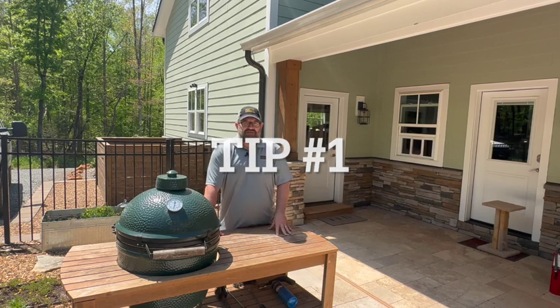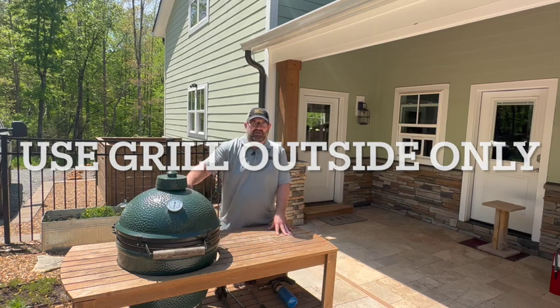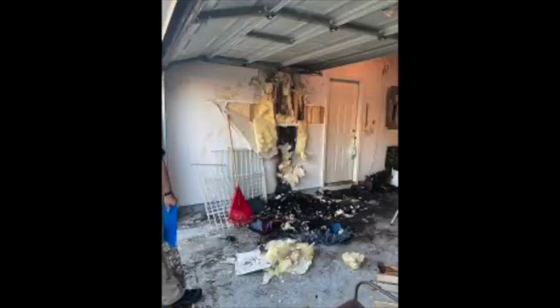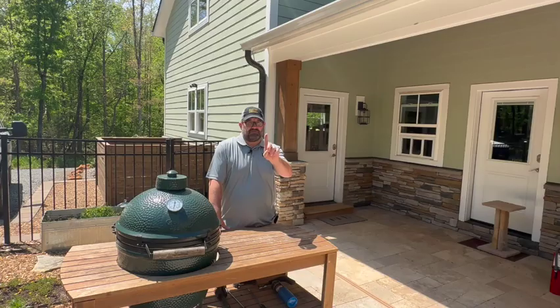Tip number one: we're only going to use our grills outside. They are not designed to be inside — they need to be out here where they have plenty of ventilation and away from combustible material. Not only should they be outside your house, they should also not be under a porch or any kind of combustible covering.